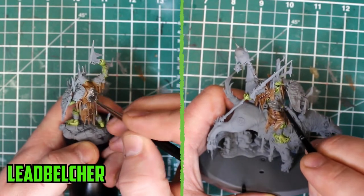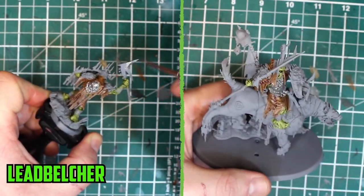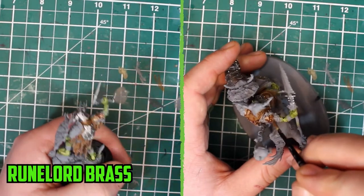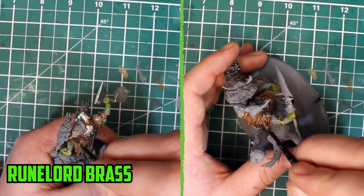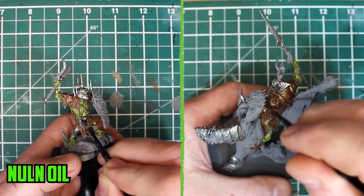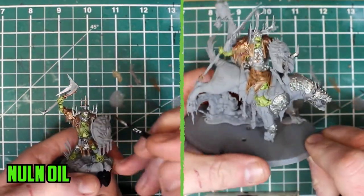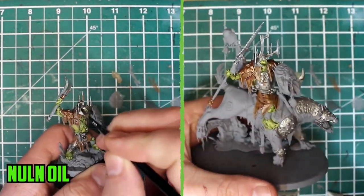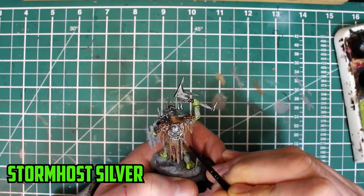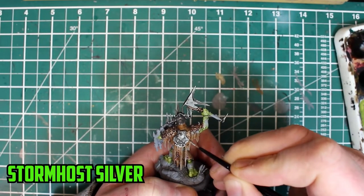Next up was the armour parts, and any metallic parts like weapons and small metal details around the models. The armour was split between Leadbelcher and Runelord Brass. When dry, they were shaded with Nuln Oil. The final touch was a highlight of Stormhost Silver applied to both the silver and brass parts.